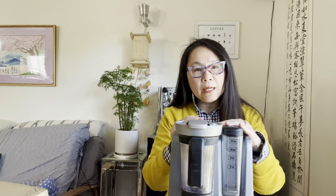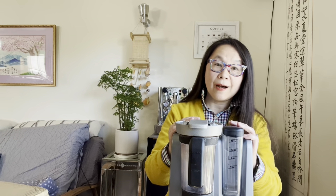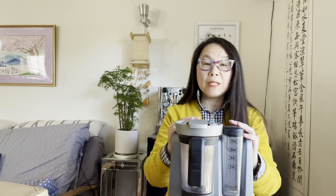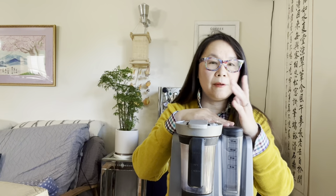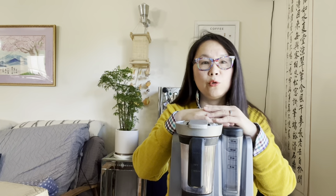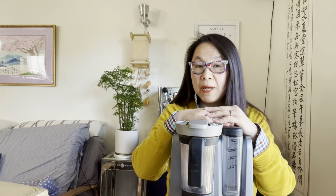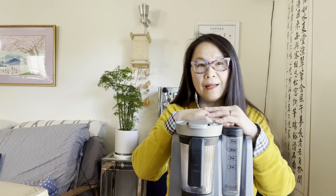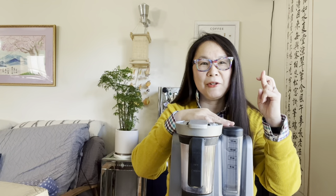We want to properly say goodbye to this machine, but we're going to say hello to a new discovery that I recently found from many YouTubers' reviews. This new machine is from Japan, and I will do an unboxing to see whether it serves the purpose for us or not. Hopefully yes. Stay tuned.